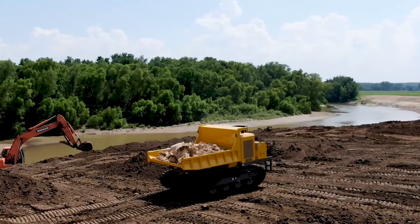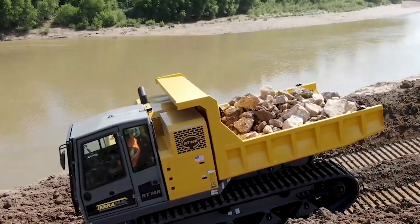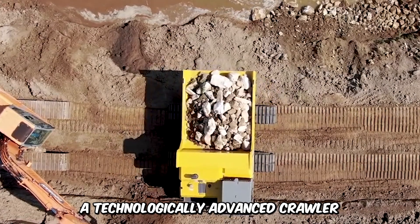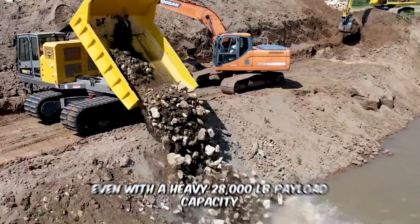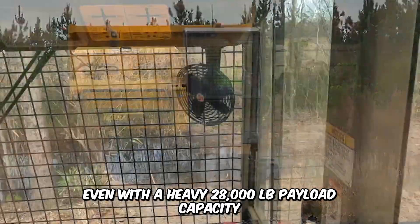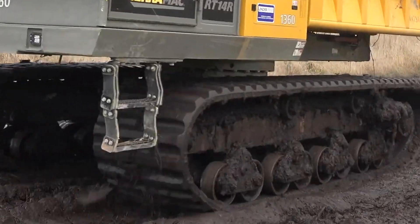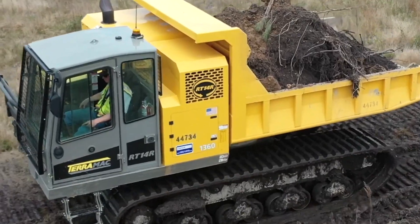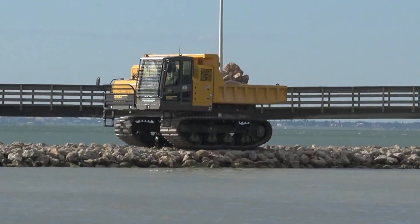Imagine a tractor with the impressive ability to rotate on its axis when it wants to change direction or unload its package. This incredible machine is the Terramac RT-14R, a technologically advanced crawler with a full 360-degree rotation capability, even with a heavy 28,000-pound payload capacity. The tractor can withstand low ground pressure, and its greatest advantage over other machines is its ability to navigate through narrow spaces and rugged tracks that can take on the most challenging terrain with minimal environmental and soil impact.